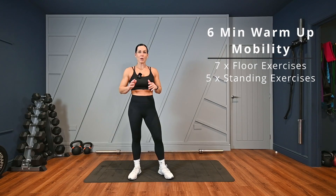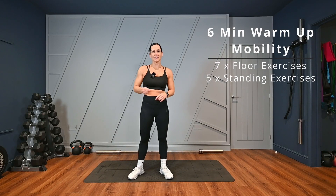Hi guys, this is a mobility warm-up which is ideal to complete after you've done your main warm-up and is suitable for all of my workouts.